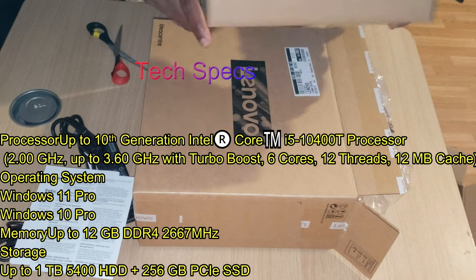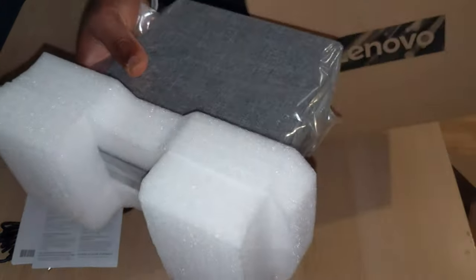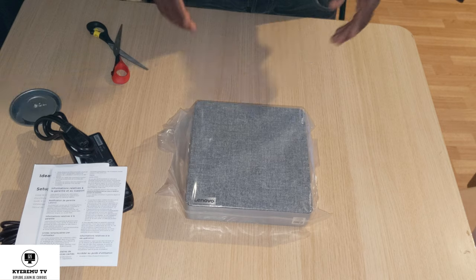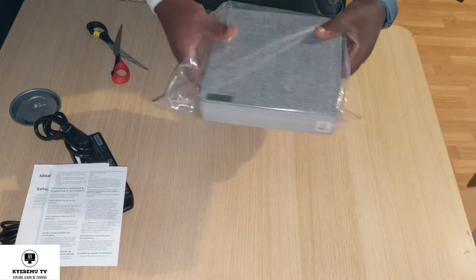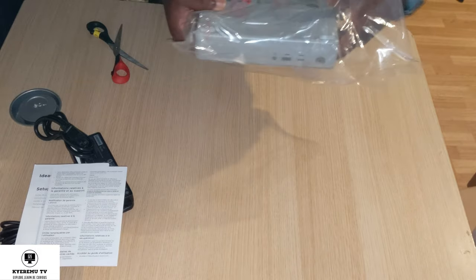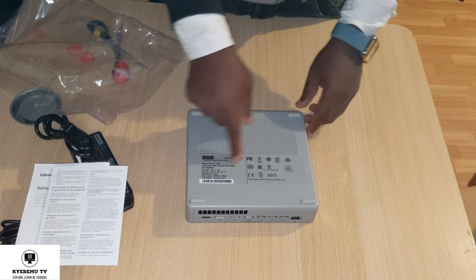All right, setting that box aside. The actual PC is here — this is our IdeaCentre Mini 5i from Lenovo. Let's get it out of the plastic. There you have it — let's look at the ventilation, the Lenovo branding, and everything.